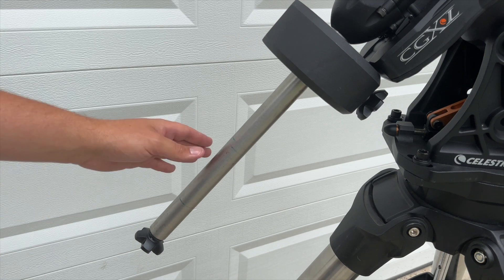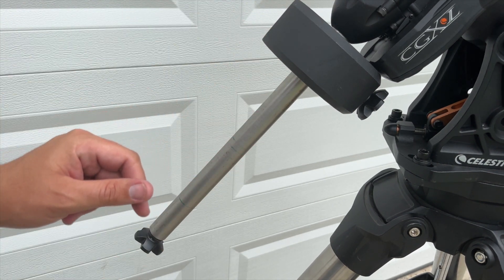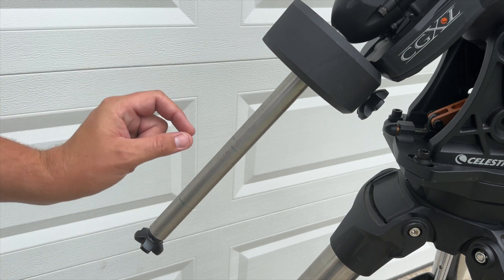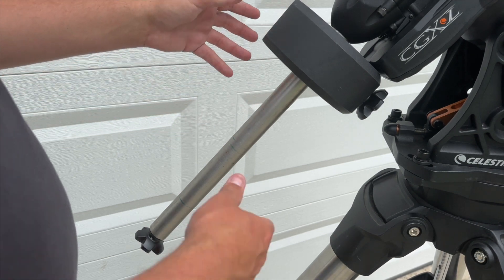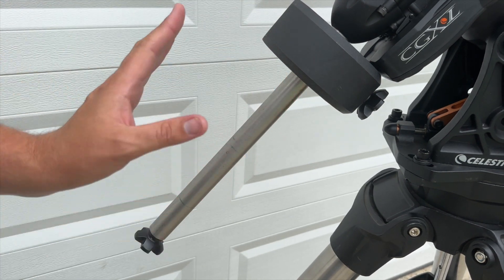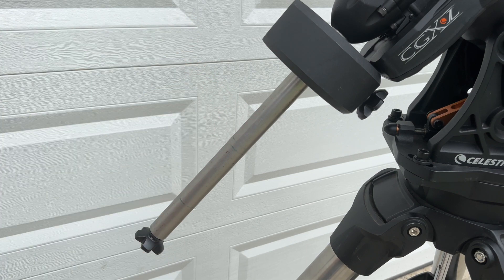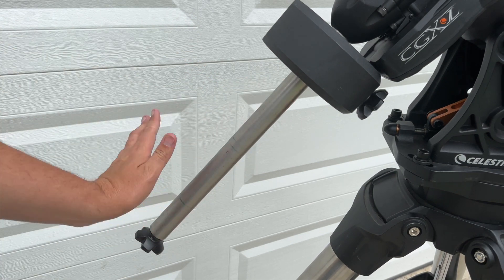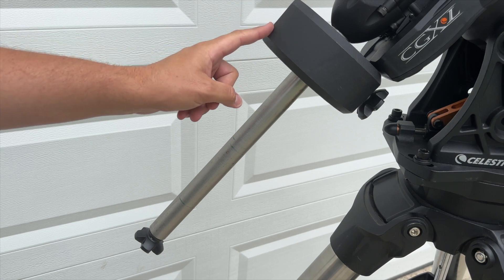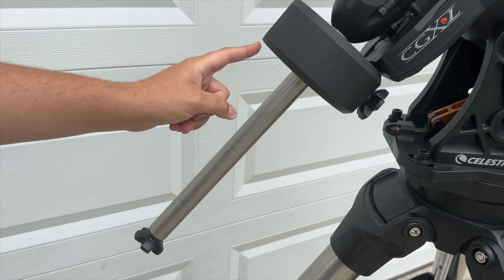The CGXL includes a very large and long counterweight bar and 22-pound counterweights — double the size of the regular CGX's 11-pound counterweights. The only problem is Celestron didn't make the counterweight bar the exact same diameter, so you cannot use the 11-pound counterweights on the CGXL because the central hole is larger. This is one of my main gripes: finding lower-weight counterweights with the correct large bore is difficult. If your scope is in the 25-to-30-pound range, you'll need two counterweights, which at 44 pounds combined is way too much for something like an 8-inch or 9¼-inch scope.